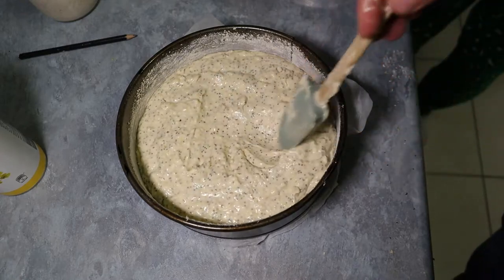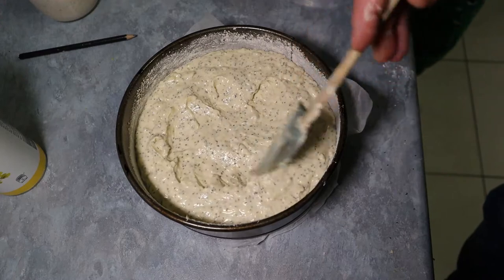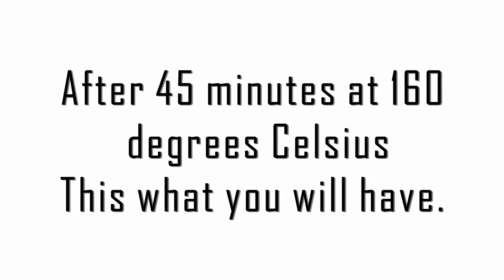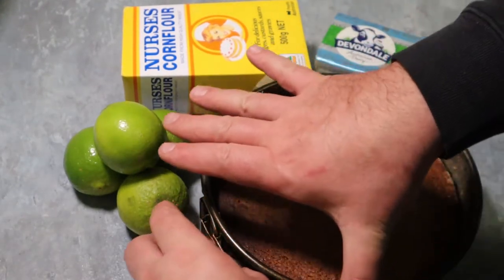What we need to do now is try to move more of the mixture to the sides and less to the center, because the center will grow more than the sides. The cake is ready!